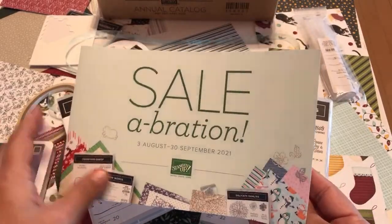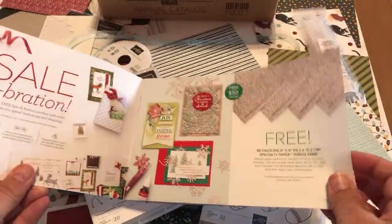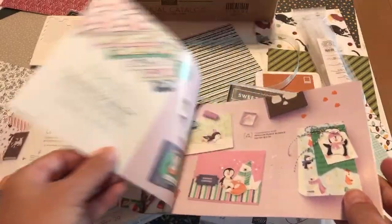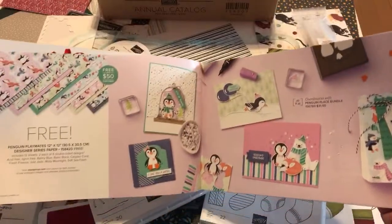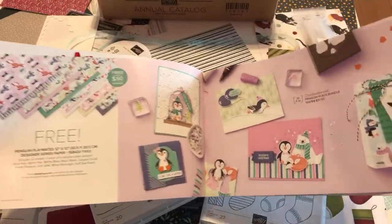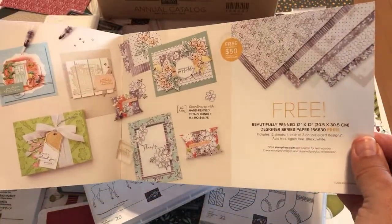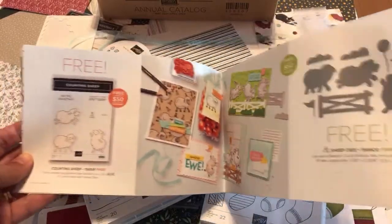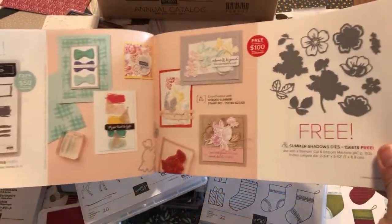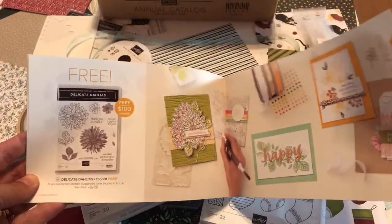If you just want to shop, you can get free things when you spend either $50 — although that one's already sold out — or when you spend $100, there are different items you can get. So that's as a shopper. That has nothing to do with the starter kit I'm showing you — it's part of Celebration, but it's separate from the starter kit.